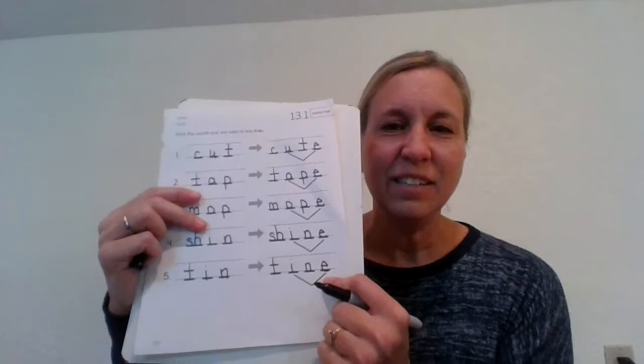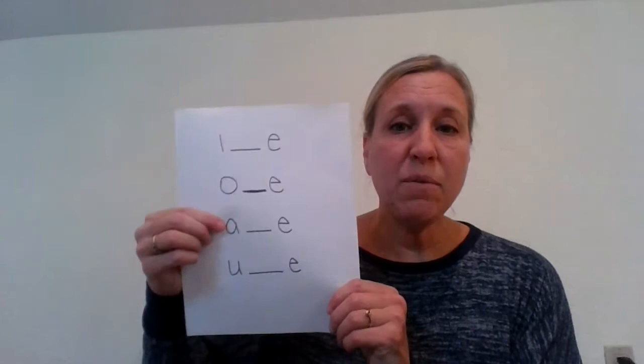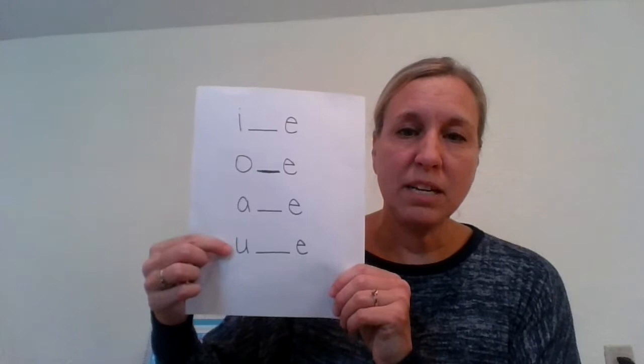We have learned about so many letters that work with that magic E to make the vowel say its name. We've learned about I with the magic E makes I say I, O with the magic E makes O say O, A with the magic E makes that A sound, and yesterday we learned about U with the magic E and it'll make the U sound. You guys are learning so much.